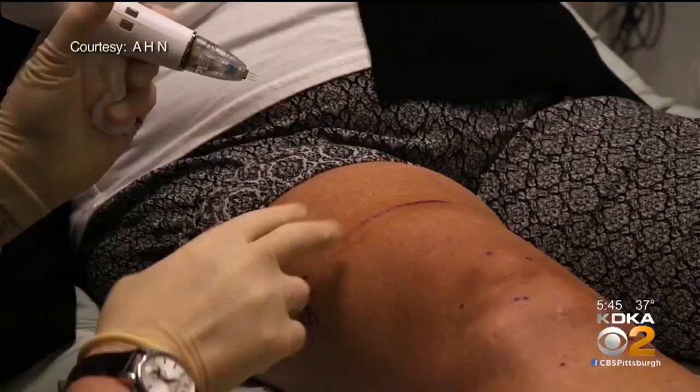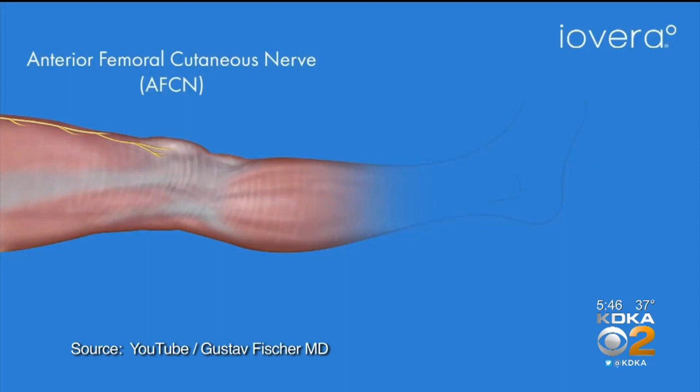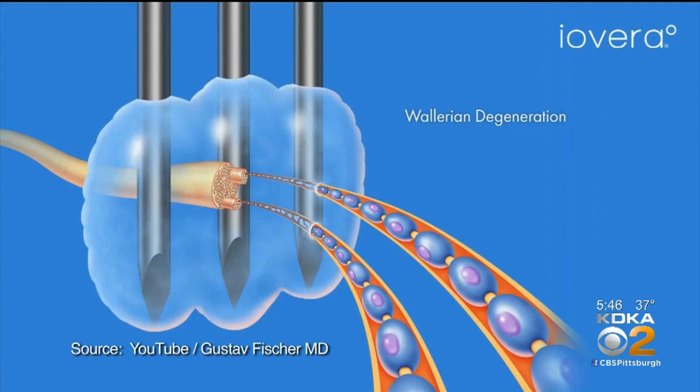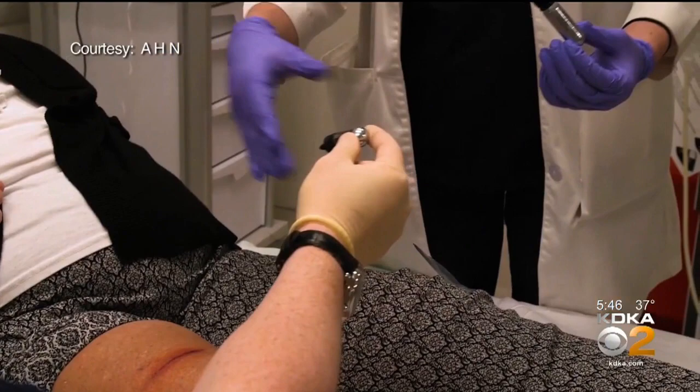The injections are called Iovera. They cut down on pain, how long you take pain medication, and recovery time. Tiny compressed cartridges of nitrous oxide — laughing gas like at the dentist's office — cool the nerves to minus 80 degrees. Using ultrasound to locate the nerves, they do a series at the top and down the side of the knee. There's no numbness, no weakness, and no hospital stay. Patients can walk afterwards.